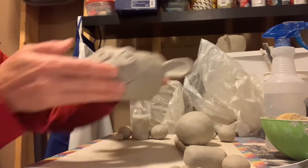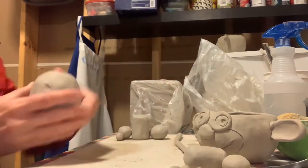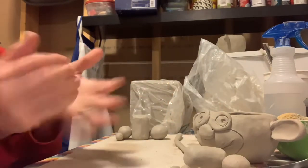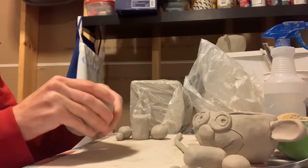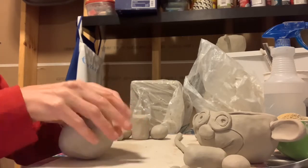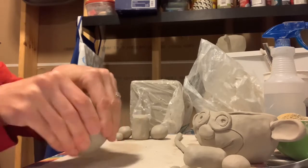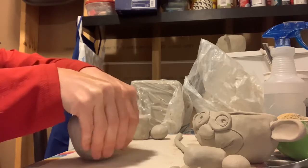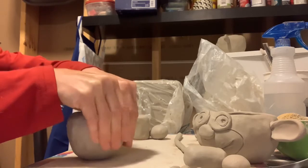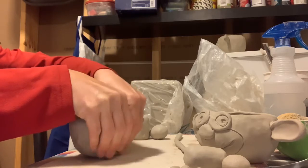You'll start with a ball of clay about the size of your fist and we'll turn that into a pinch pot. Getting those sides about a quarter inch — rotating and turning and squeezing.